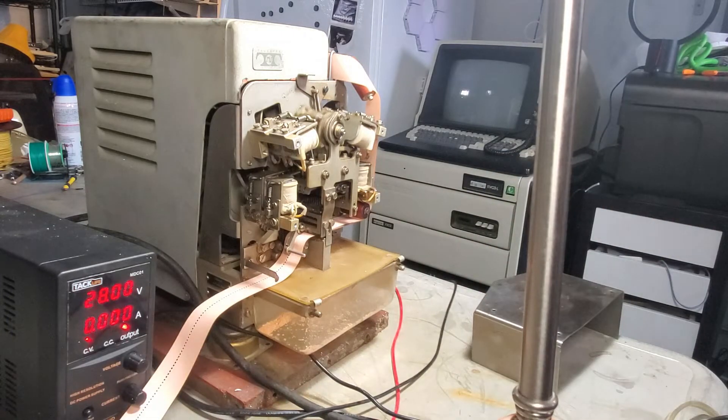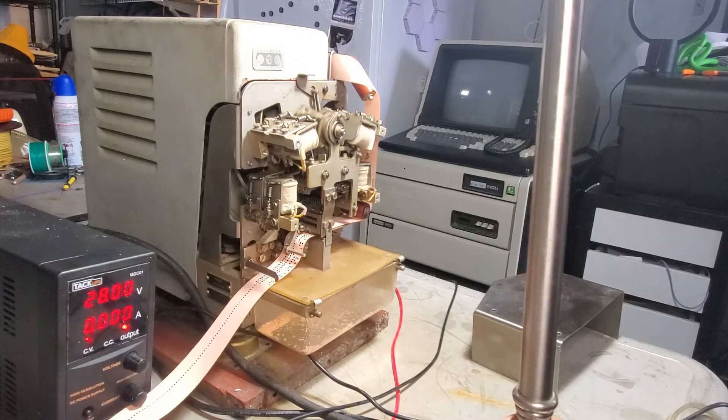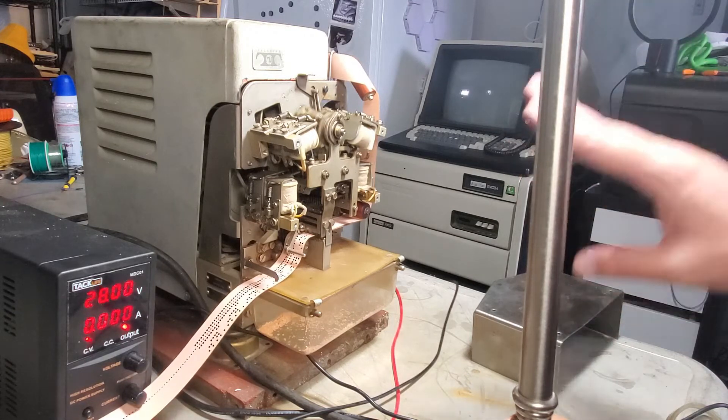So I'm going to issue the punch command now. And that's 33 bytes we just punched right there. I'm going to do it again. And right now we're running at one-sixth feet.